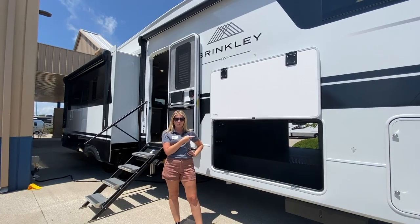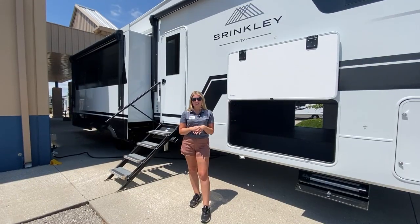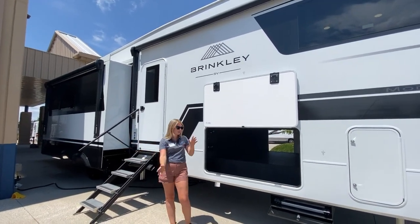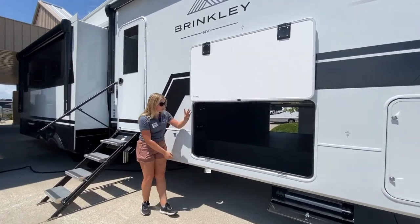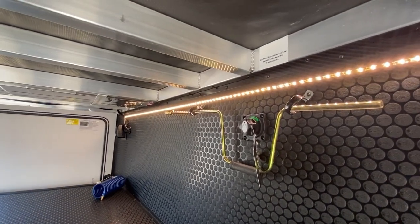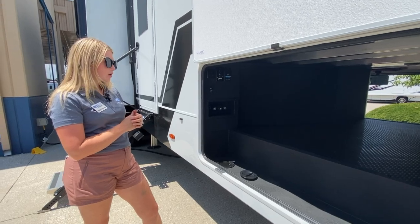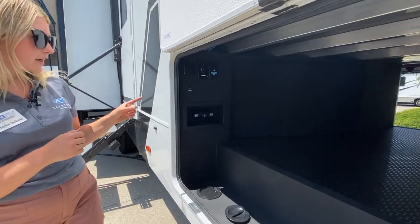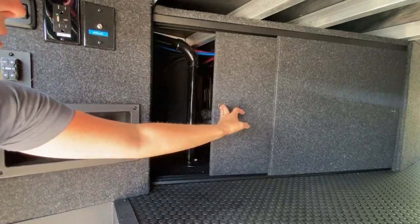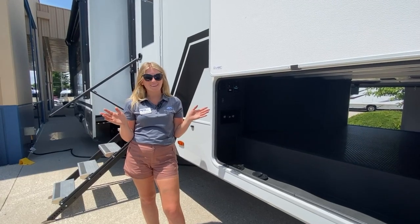First fun fact to know about the Brinkley is automotive exterior, residential interior. Some cool features to point out on the exterior: you'll notice dual awning, so lots of exterior shade, and a huge pass-through compartment. My favorite thing is this LED light strip that they added, so you have all this storage with sight to see inside. Another cool feature that Brinkley has changed the game on is the paneling for accessing everything in your underbelly — you actually have a door that'll slide open versus taking the screws down and pulling that whole panel aside.